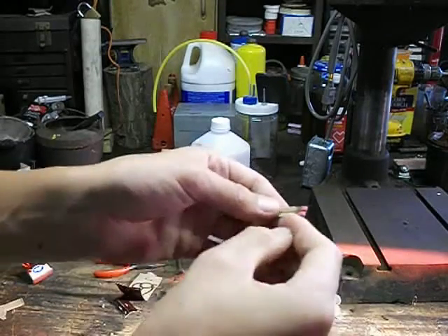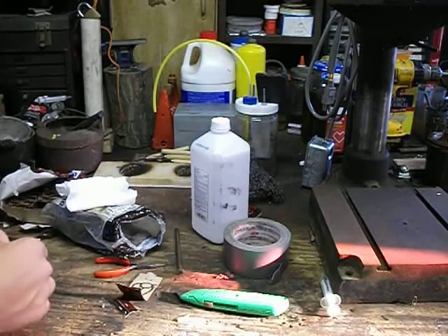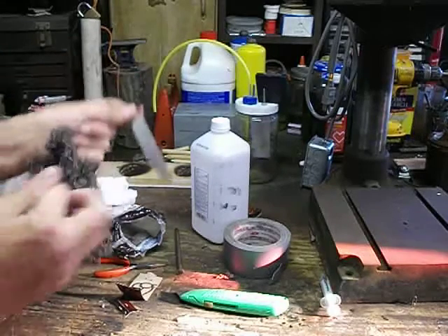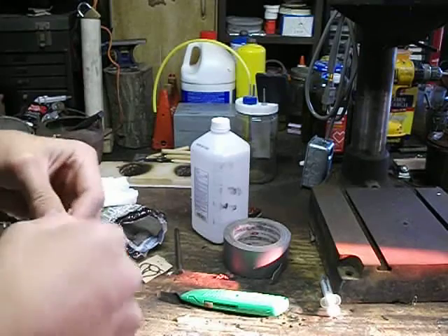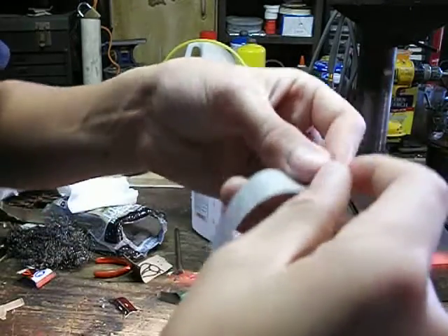I'm going to stick these three on here like that. And all you do is get a piece of wire or steel wool — this is coarse steel wool, not fine. You just wrap it around the front like that, then wrap this around.